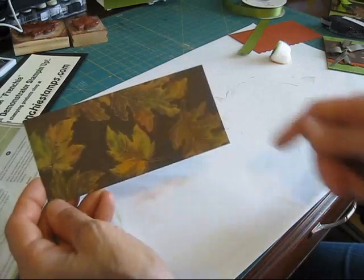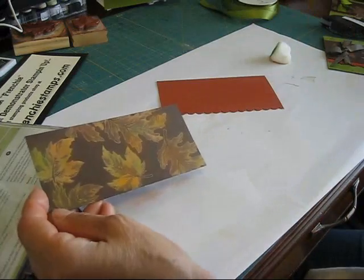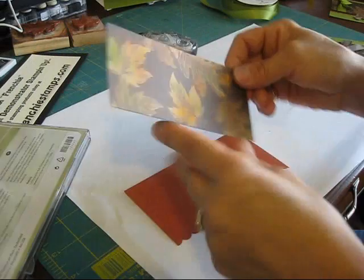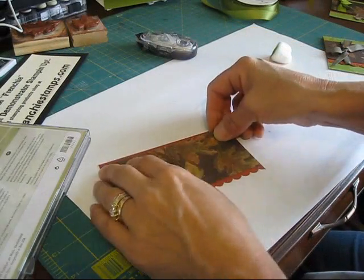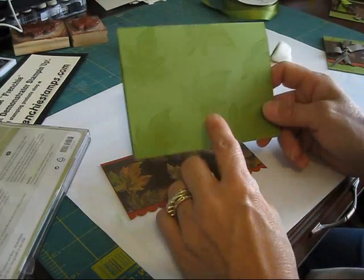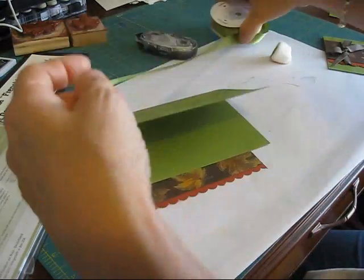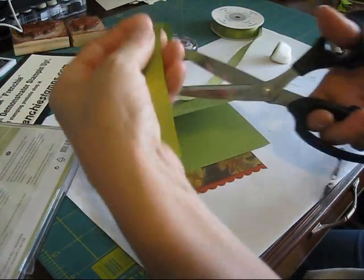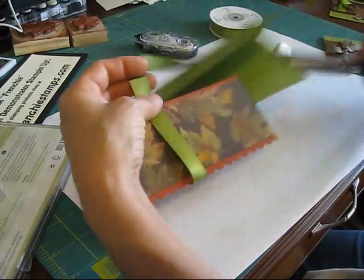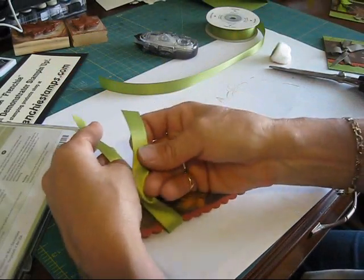It looked a little bit like when I did the Joseph coat but you don't have the ink or anything. Then I'm going to put that on Cajun Craze. I stamped the other leaves — I stamped it old olive on old olive. I'm going to take my old olive satin ribbon and measure a little bit, then do a knot here.